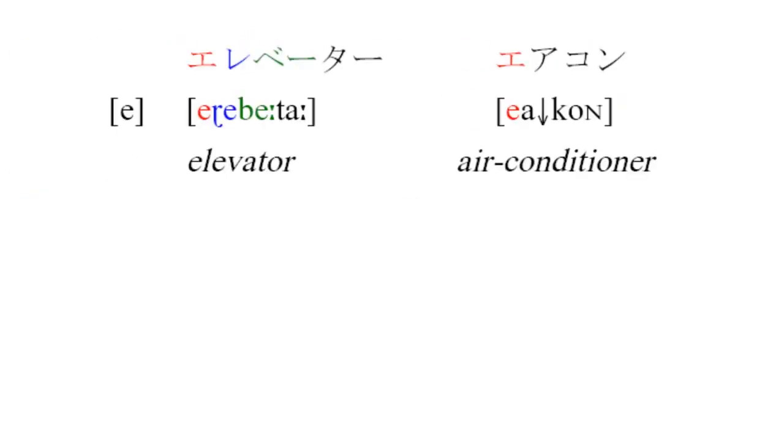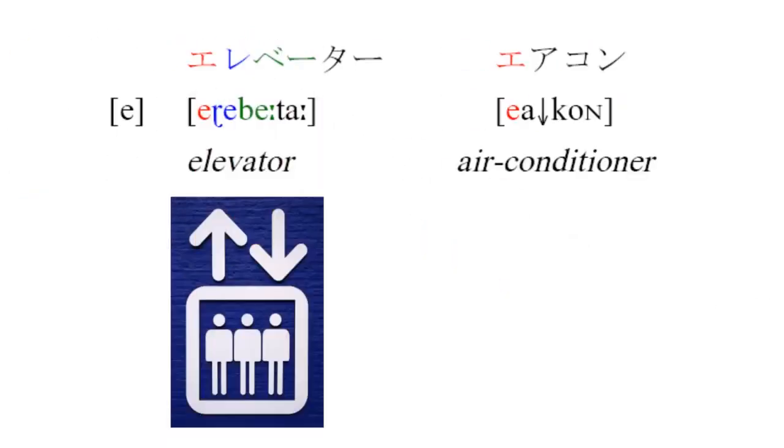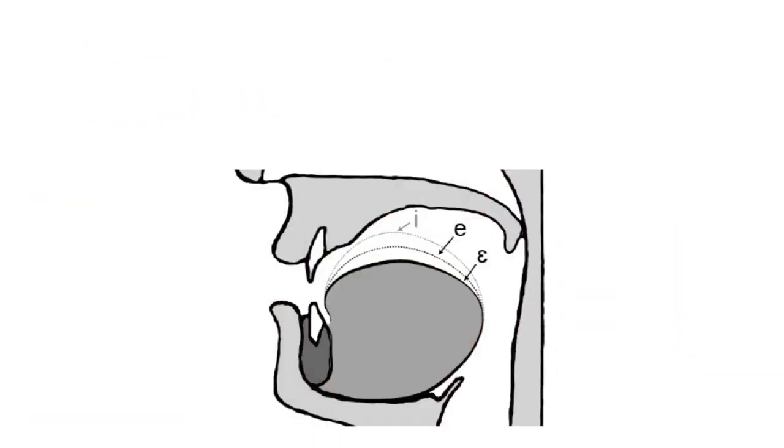The next vowel we'll cover is [e], as in 'erebēta' or 'eakon.' Here's where we'll take advantage of our earlier discussion about vowel height. Remember how [i] was high up in your mouth and [ɛ] was in the middle? Well, Japanese's [e] tends to be between those two. So if you want to compare Japanese's [e] to the English one — Japanese [e-ni], English [e-ni], [i], [e].